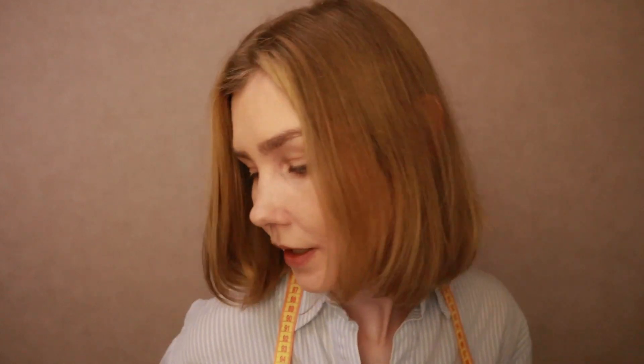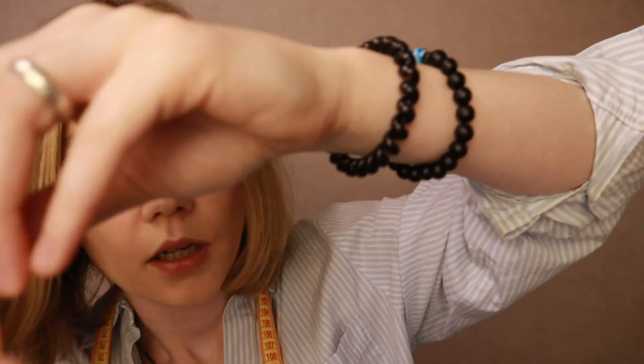Let's start. Now I will measure the length of the sleeve. Stay straight. Hands down. That is correct.